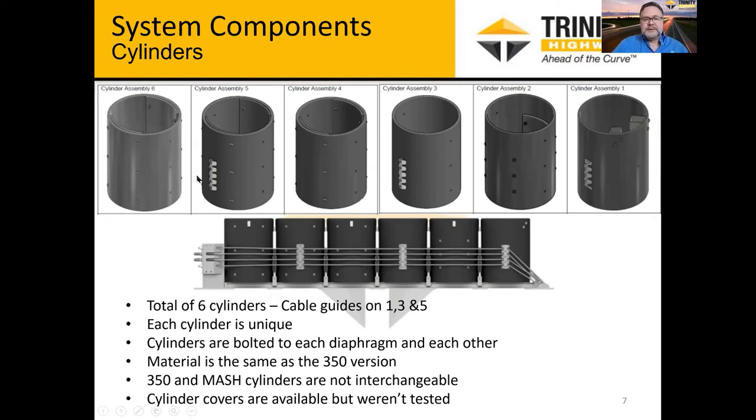As you get into the cylinder design, there are six cylinders but every single one is different. For example, cylinders one, three, and five all have a cable guide bracket attached for the cables running up each side of the system. The front two cylinders have what we call spacers — steel tubes at the top — that prevent the cylinder from crushing too far and getting too flat. Some cylinders also have laminates inside to stiffen the system and provide more efficiency through a stiffer cylinder at the back of the system.